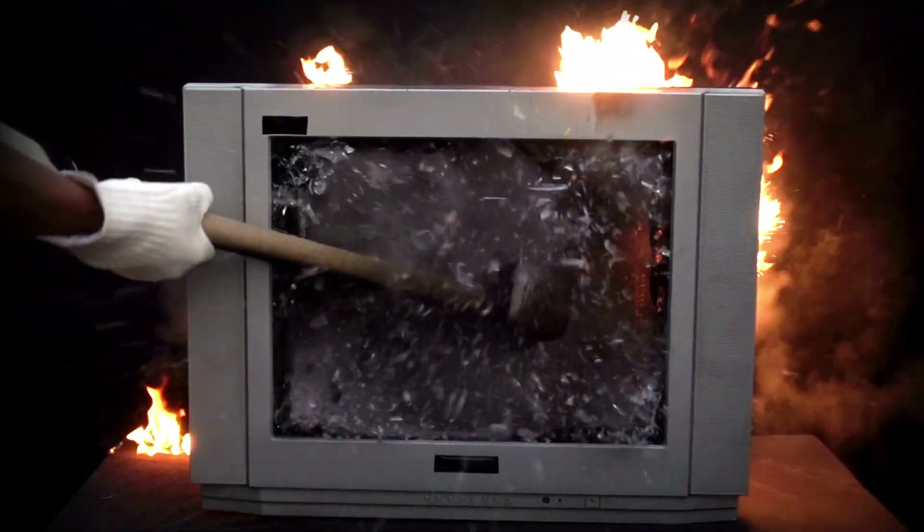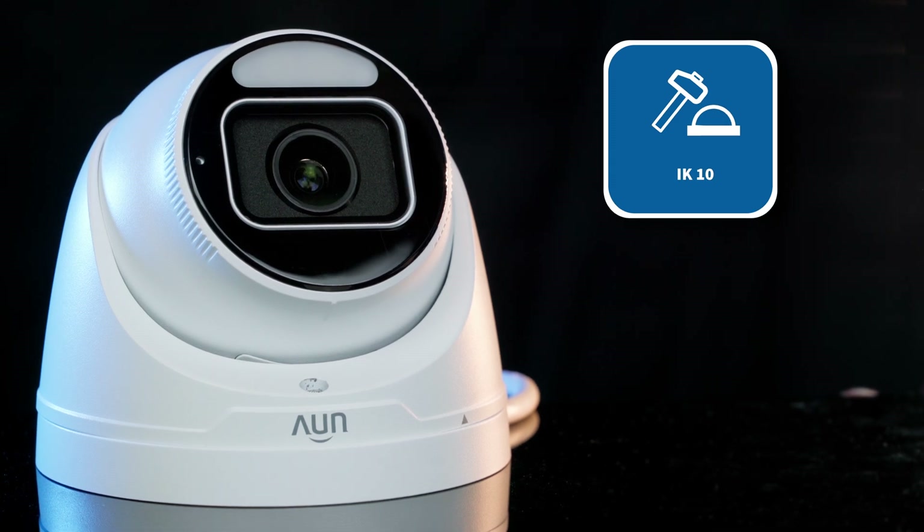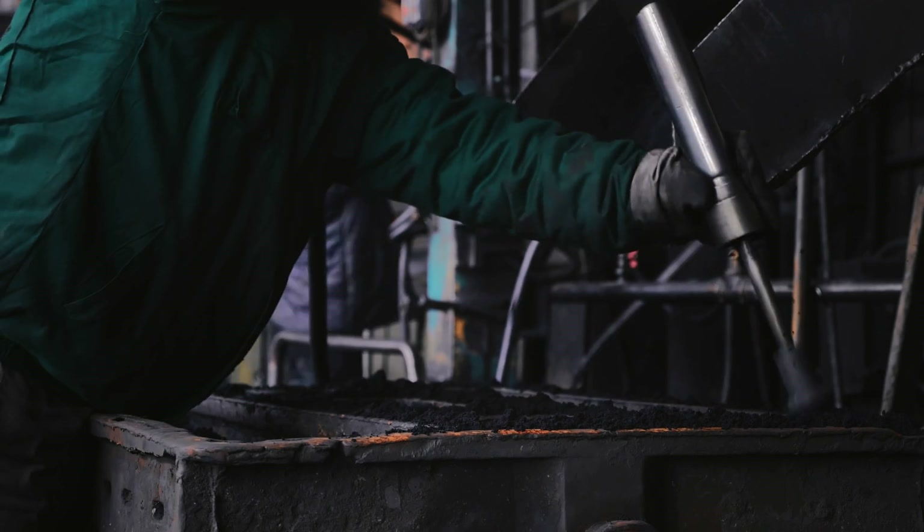Lastly, we have vandal resistance. The Plus model is IK10 rated, giving it more serious protection against physical impact — perfect for high-risk environments where durability matters.